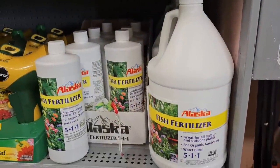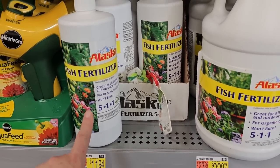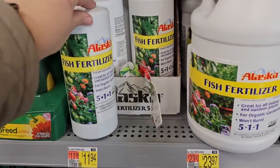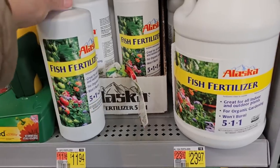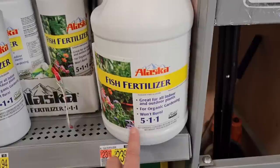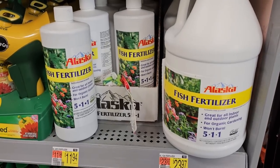One of my very favorite fertilizers is Alaska Fish Fertilizer — I can't believe how much the price has gone up; it used to be about five to six dollars. It's a 5-1-1, great for all indoor and outdoor plants and organic gardening. It stinks terribly but the plants absolutely love it. Last year I invested in one of the bigger bottles since I use it so often — two and a half to three times the amount for $23.97 versus the small bottle, though the small bottle is a good size to try it out.